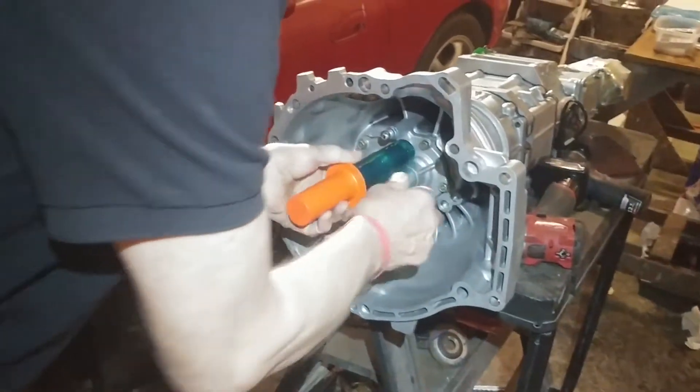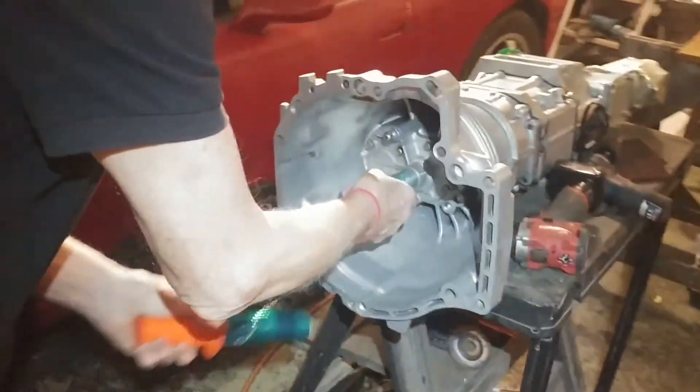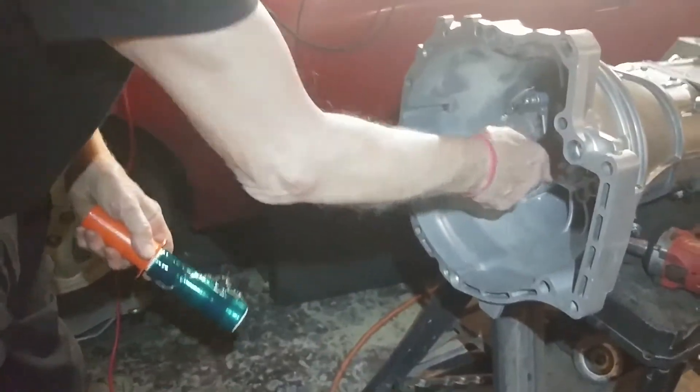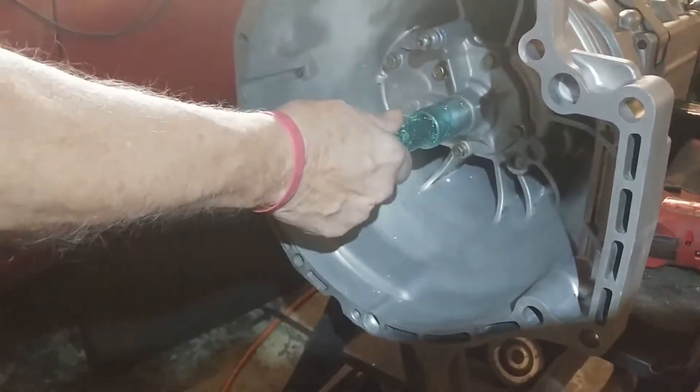You can put saran wrap or tape or whatever. I just happen to have some shrink wrap. I'm putting that on the front of the nose of the transmission so we don't get any chips inside there. Now we're all set on that.